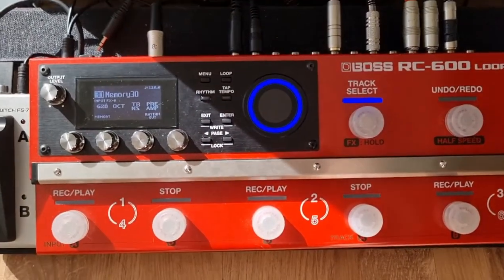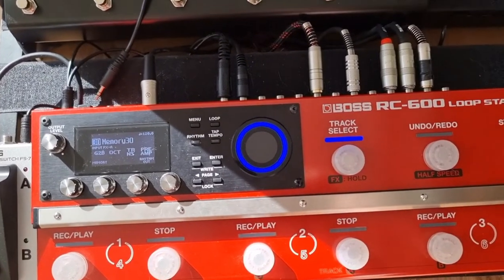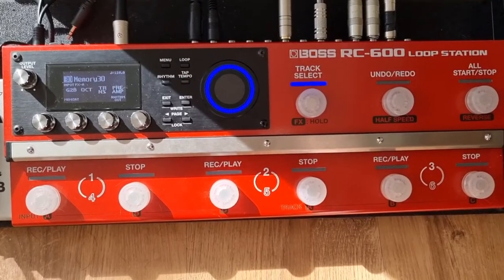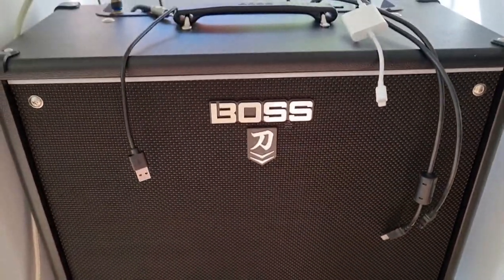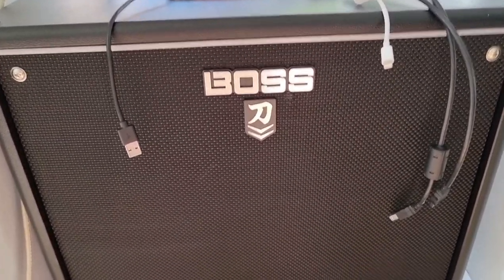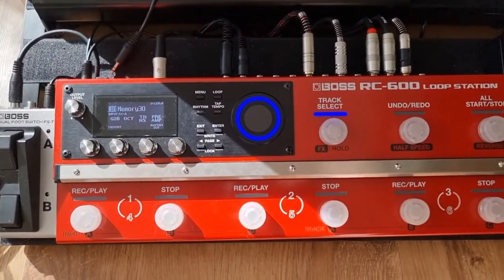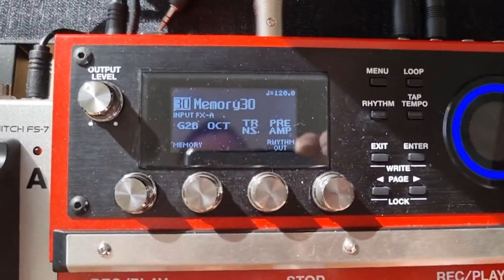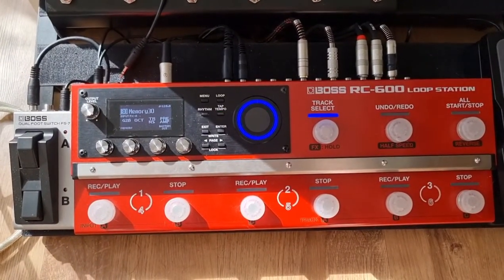Hello again everybody, welcome to this video. Today we're talking about how to achieve a half decent guitar to bass effect or a bass tone using your guitar. I'm just going to talk you through my setup first of all. I'm using a Gibson SG and it's going to be going into a Boss Katana on a plain clean tone. Any manipulation of tone and effects is just going to be whatever we set up using our input effects on the Boss RC600.